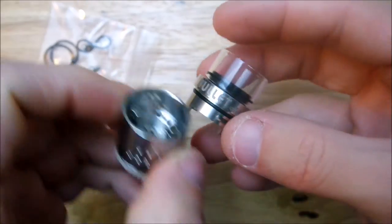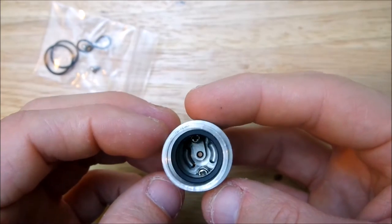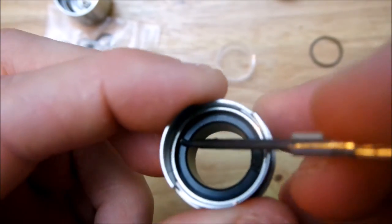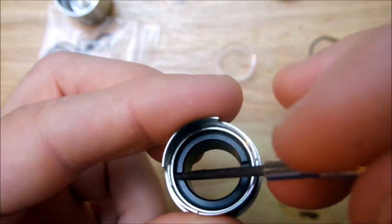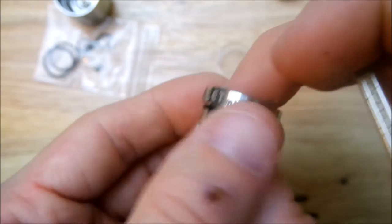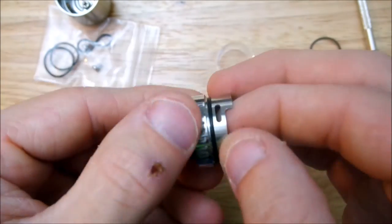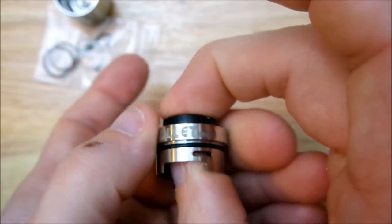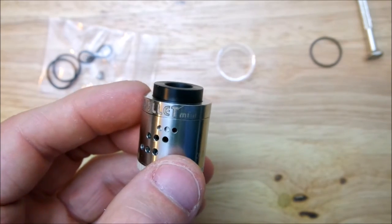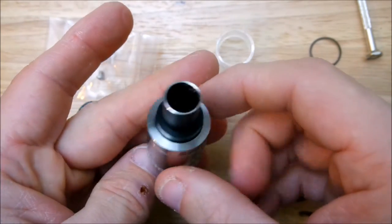And there's your little glass drip tip — pretty nice. I like it with the glass piece aesthetically. There are little grooves right on it which make it a little easier to screw or unscrew. For the 510 adapter, same thing — go up underneath, and then you can use any standard 510 drip tip, just like that.